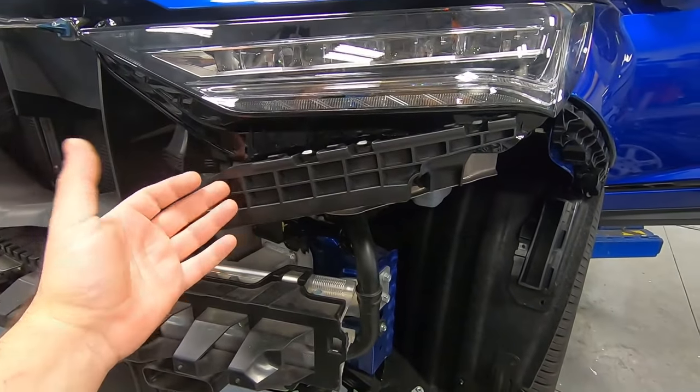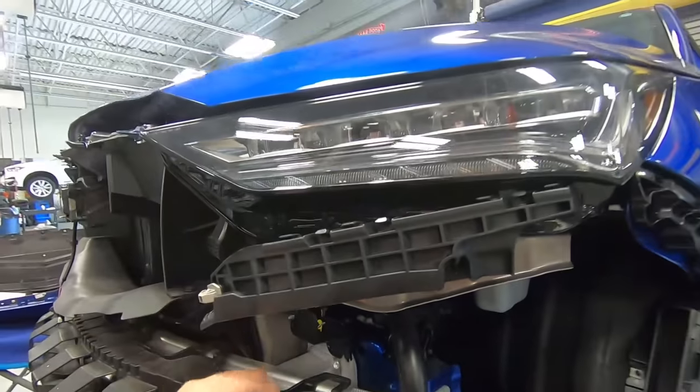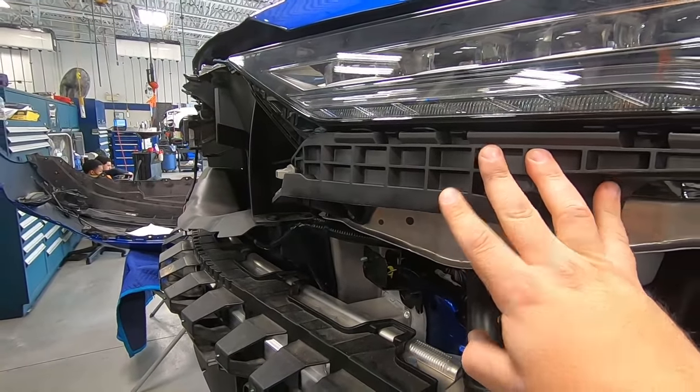We finally got the headlight bracket piece. We're going to finish mounting it up — it's got two bolts here and two underneath — and then we'll be able to pop the bumper on. Headlight bracket is on. Let's go ahead and get this thing all finished up.